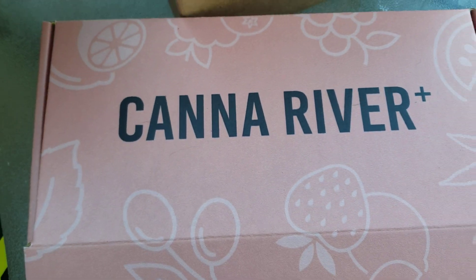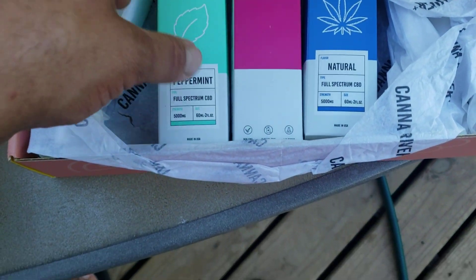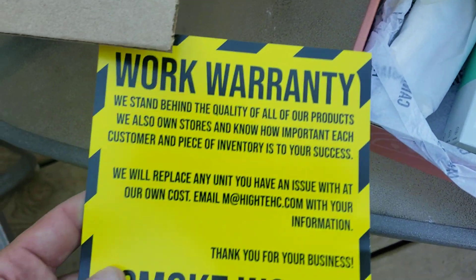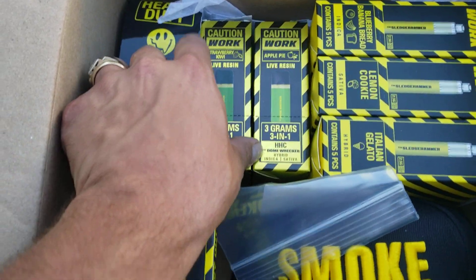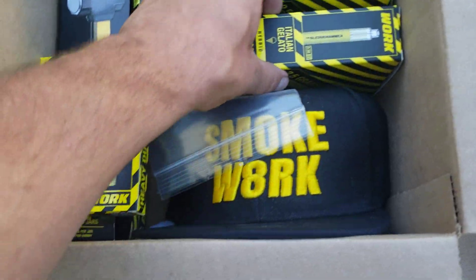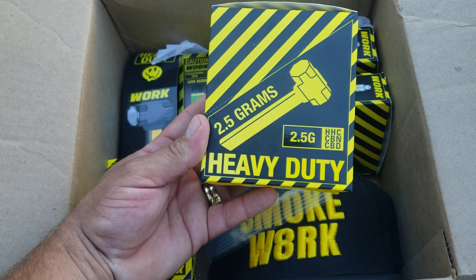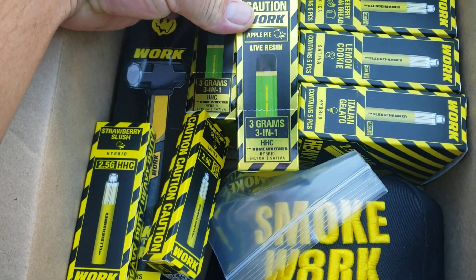Yo, what up YouTube! Joley Oley coming at you for Custom Grow 420. This is never trying to design for cannabis patients and adults. In this one, Dome Wrecker — we're just taking a quick look at these, man. I'm super stoked, we're gonna have a full video on this coming up, but I just wanted to show you guys this right now. Holy shit, look at these — let's go!